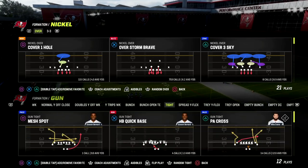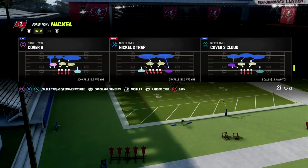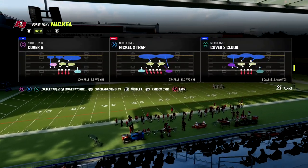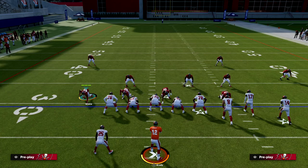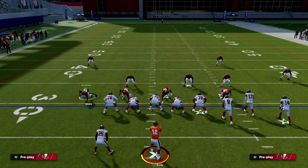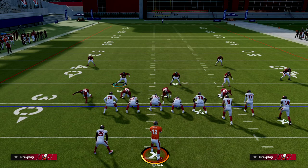First things first: how does match coverage work against bunch? Whether it be quarters or cover six, they're the same against bunch. I'm going to put quarters in the audibles but we're going to be basing out of cover six. Match coverage — specifically cover six and cover four quarters — is a split-field coverage. That means the coverage is essentially split in half, typically based out of two-high safety, with the three-hook acting as the divider.